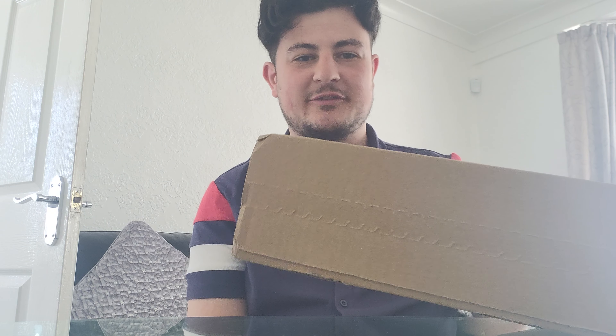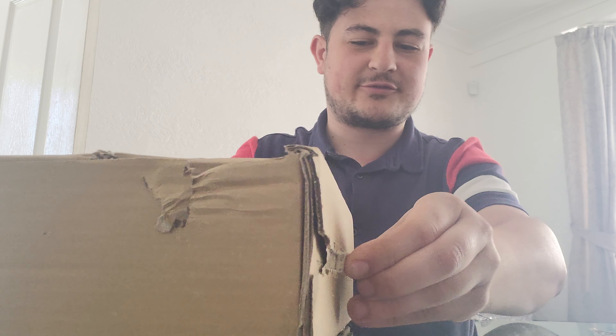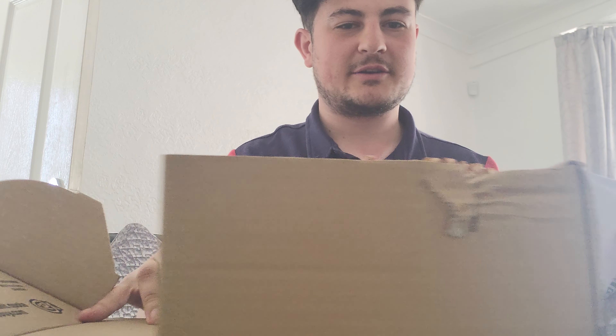Hey guys, got a brand new type of video for you today. We've got a package from CEX — we're gonna do the age-old CEX roulette. I've ordered a game from CEX and we're gonna see how good condition it's in. It's a retro game from the SNES era, so let's see how it comes out.